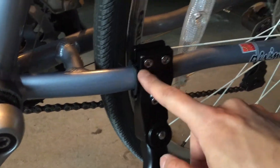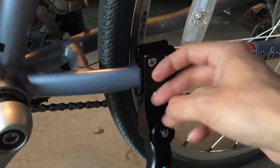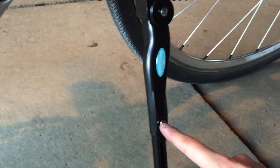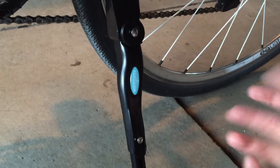All you have to do is loosen these three Allens, mount it on here, and it's done. You can change this to the other side for whatever reason.